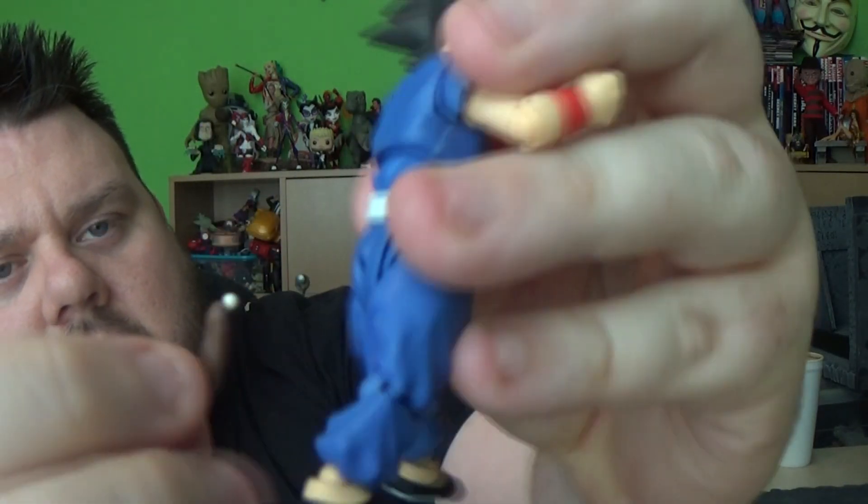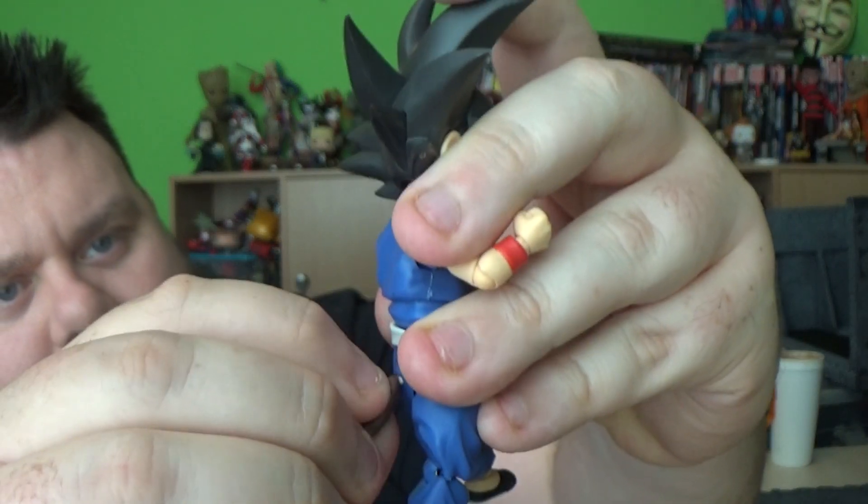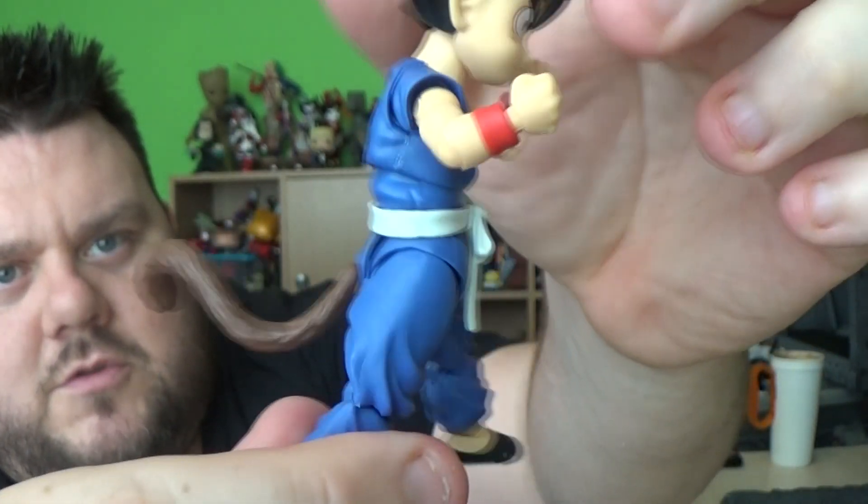I wish they would create an eating face — like if he's got noodles in his mouth, because I love that eating meme from the internet. It would be cool to recreate that. This tail piece fits in the back — there's a little hole there and you just pop it in. He gets two tails: one that's curled and one that's straight.